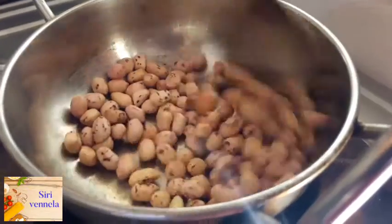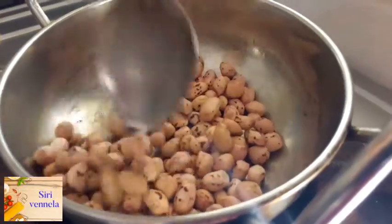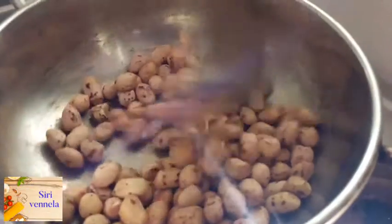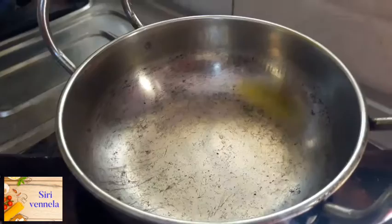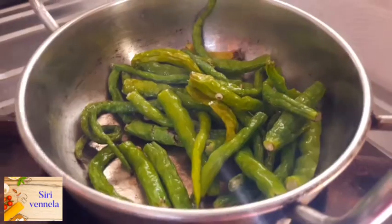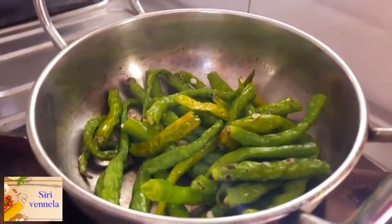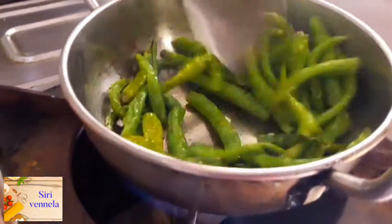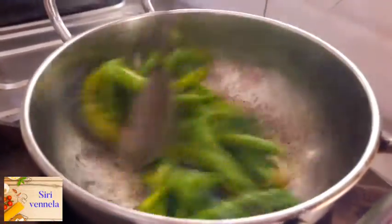Let's pour just the flour into the mix. We have to cut the rice in the middle with a little bit. We are going to cut this in half or less, cutting the rice in the middle.